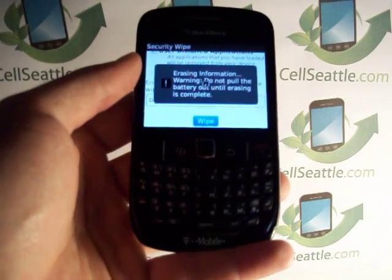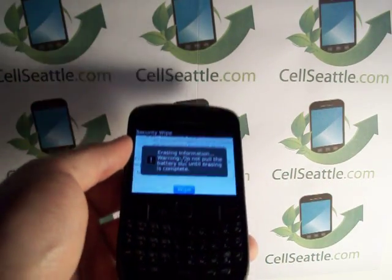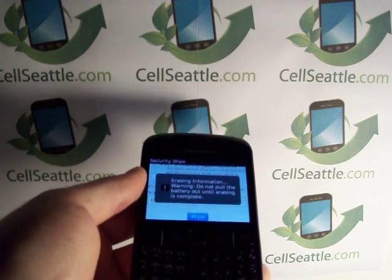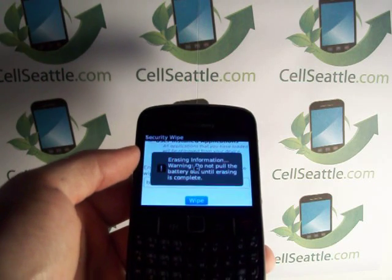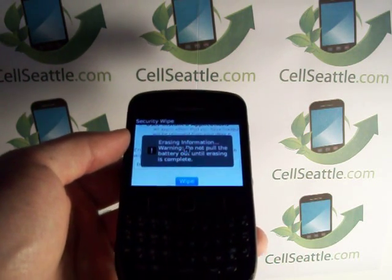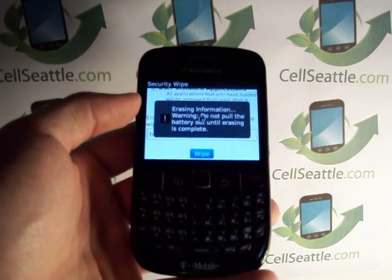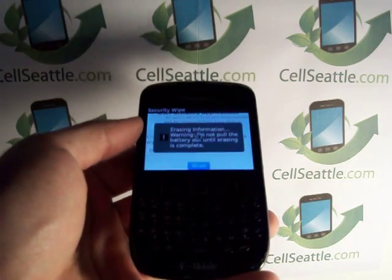I'm going to go ahead and respect your time because we know this is going to take a few more minutes. But once again, this has been Trevor Duncan with CellSeattle. I appreciate you tuning in. If you haven't already, please like this video, post a comment at the bottom, and maybe subscribe to this channel — you'll get lots more cell phone news in the future. I hope you have a great day.